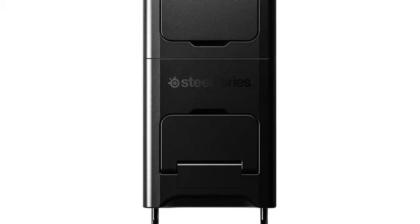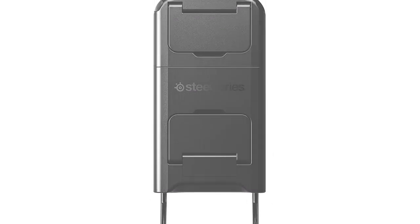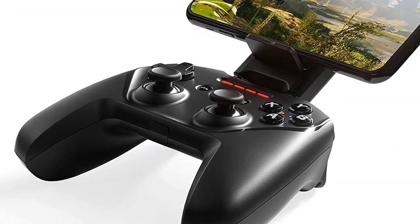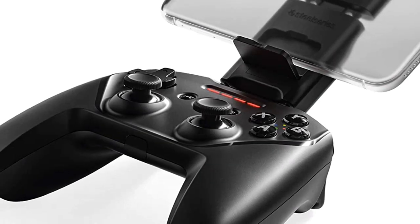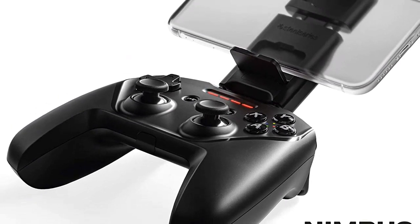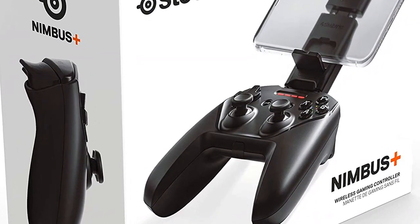After spending some time playing video games with a traditional controller, I researched online to find a controller that would let me play the new video games coming out. I discovered the SteelSeries Nimbus Plus, which allowed me to drastically reduce my gaming time issues because it has great battery life. It's also very versatile, and can be used with an iPhone or iPad.